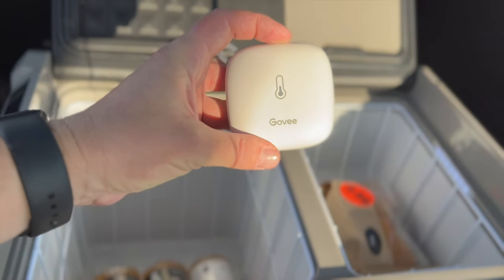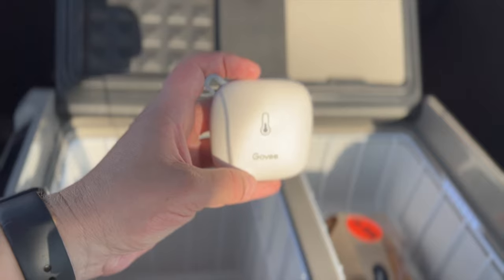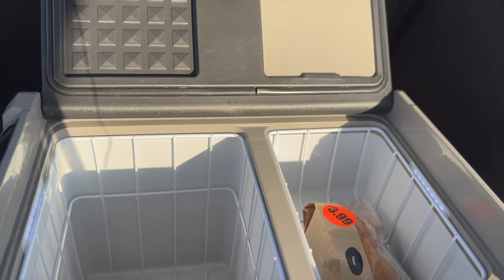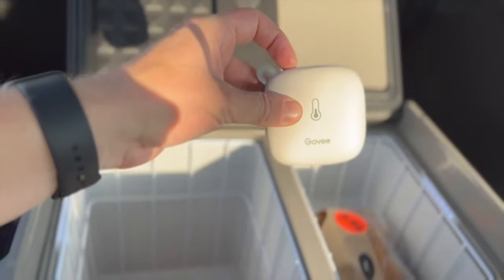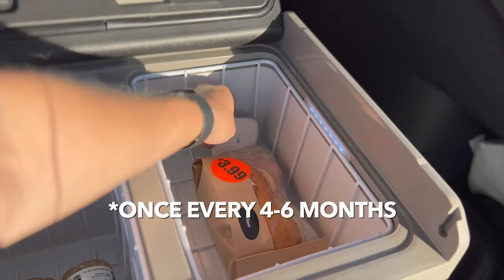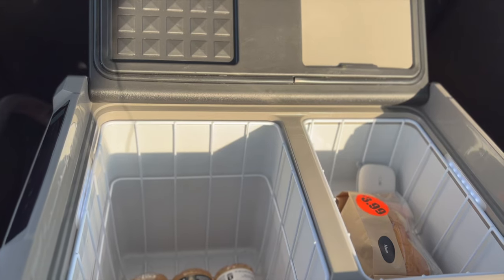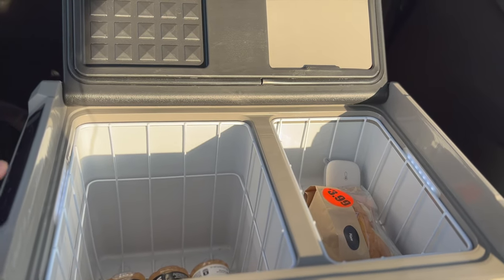The solution is to have some type of Wi-Fi connection to monitor the temperature. I found this little Govee Wi-Fi thermometer that hooks up to a Wi-Fi device I keep in the car. I drop it inside the fridge and set it to alert me if the temperature goes above 42°F or below 33°F — since I keep it set at 37°F. The battery has lasted for months on a little watch battery. The Govee app sends push notifications, so if the fridge turns off at night in a hotel I can come out and reset it.